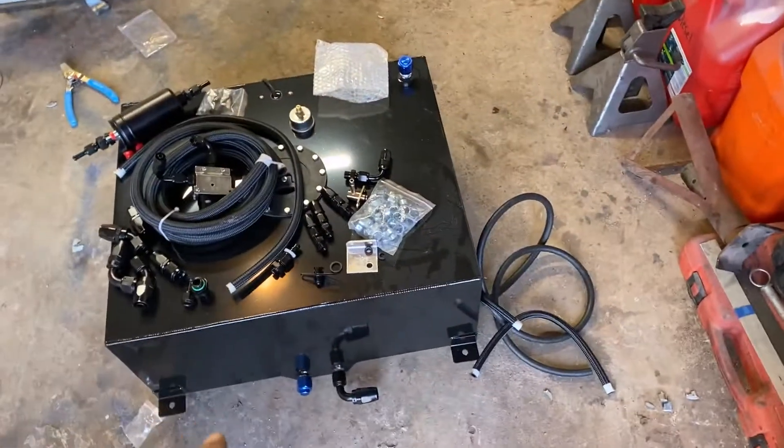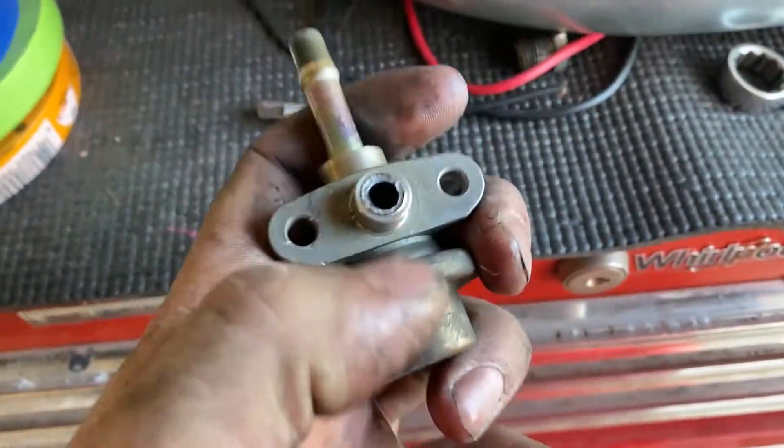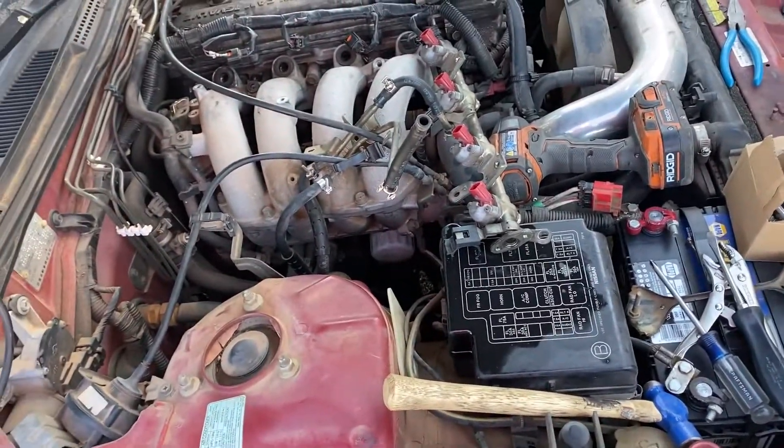This big-ass tank came back. Got this out, snapped that off. Had to use an easy out to get that out — lost a couple sockets. The hoses are pretty stuck on there.